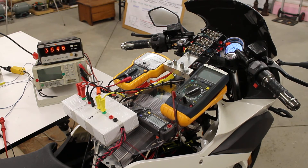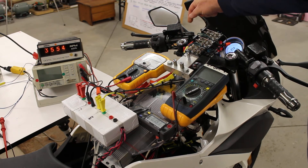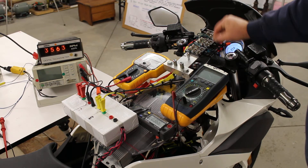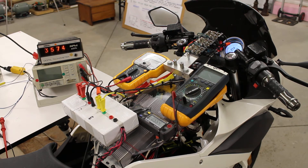3,546 RPM on the RegenX motor right now in motor mode. Now 3,575 RPM in regenerative acceleration mode, with 5.54 amps going to the EV's batteries in regenerative acceleration.